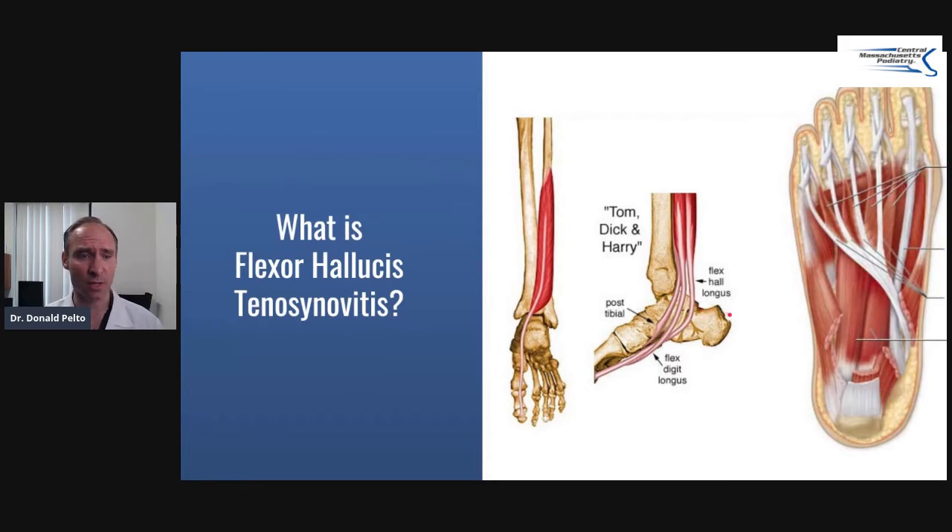So specifically, what is this condition? The flexor hallucis is basically this tendon that comes off the fibula, which is the back of your leg, goes behind the ankle, and courses right down underneath your big toe. People typically have pain right in the arch region or even close to the heel region, and very commonly it's mistaken for plantar fasciitis or arch pain. As you can see in this side view, the flexor hallucis longus comes down right here — this flexor tendon.